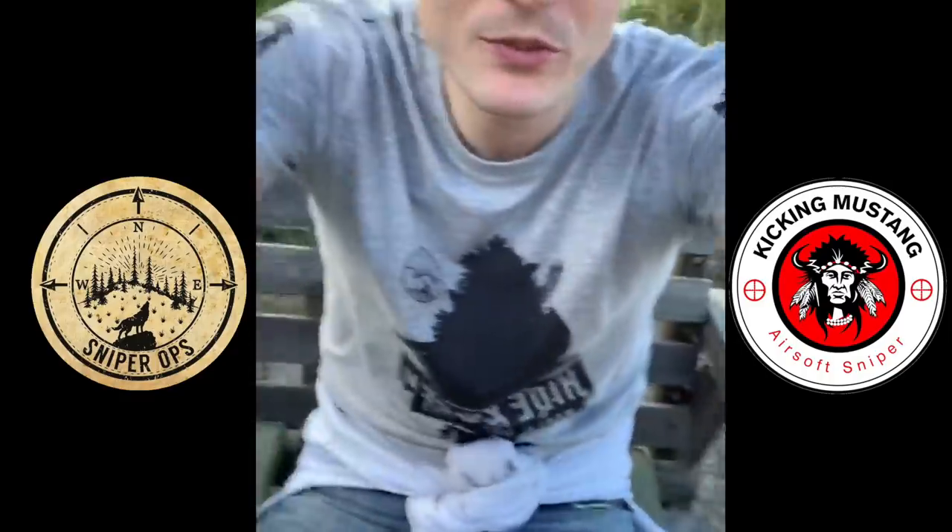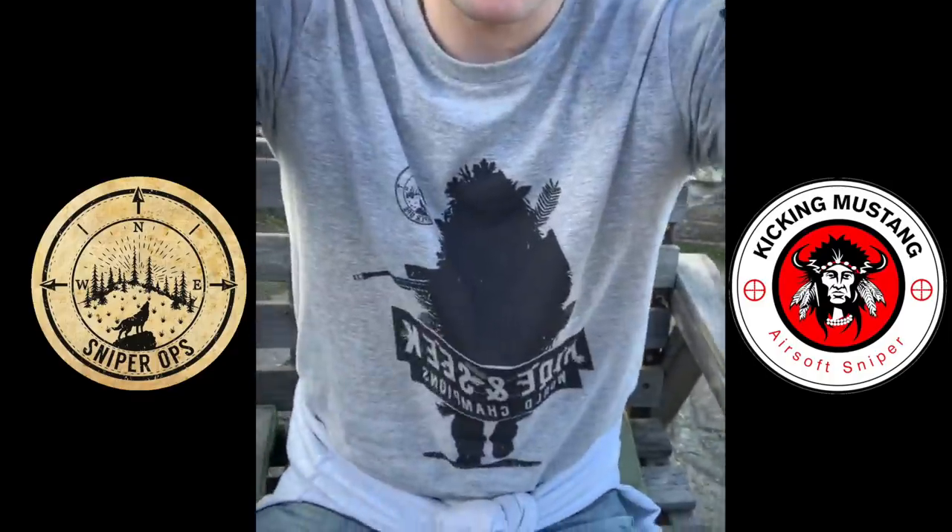I'm wearing one of the new Sniper Ops t-shirts — 'World Champion Hide and Seek.' You can check that out at forcewear.co.uk if you want hide and seek t-shirts. Good afternoon guys, thanks very much for joining and I hope you found this useful — have a great day.